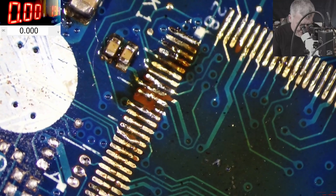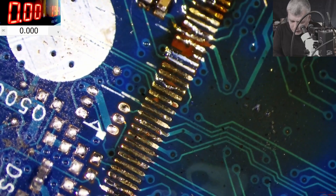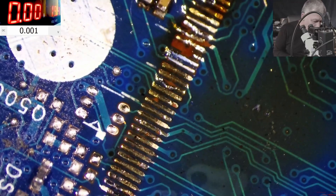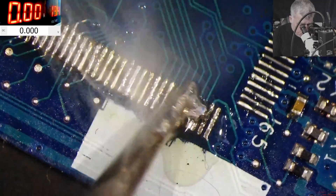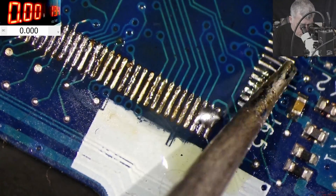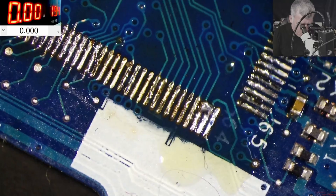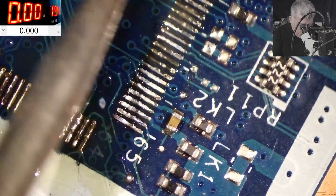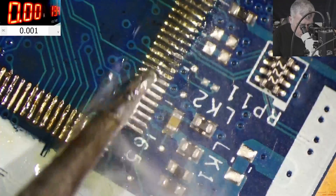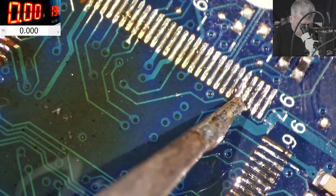Proper calibrated wire is expensive, but it can make you a lot of money. Now adding more rosin — you can see that with a huge amount of rosin you can get rid of the bridges. Lots of rosin — perfect. And here we have a dodgy pad but it looks fine.